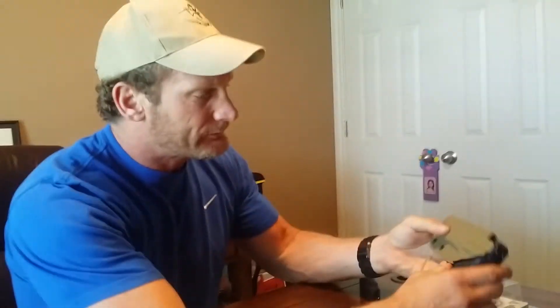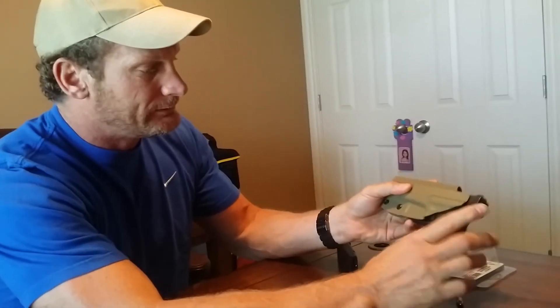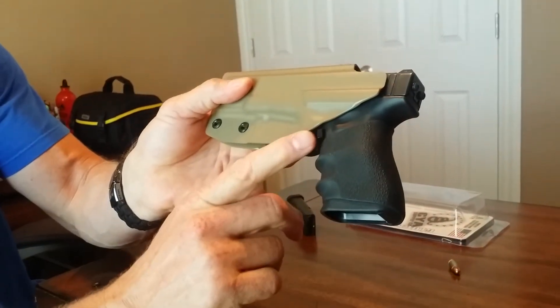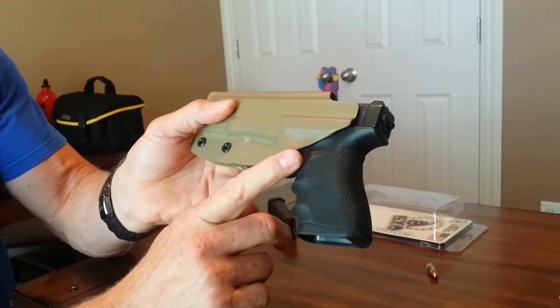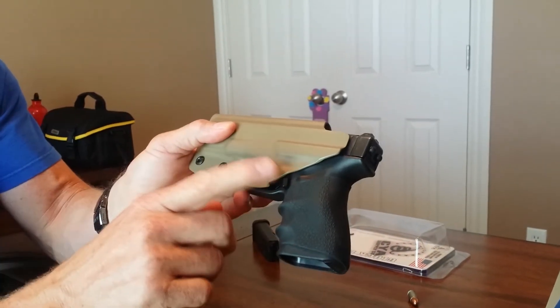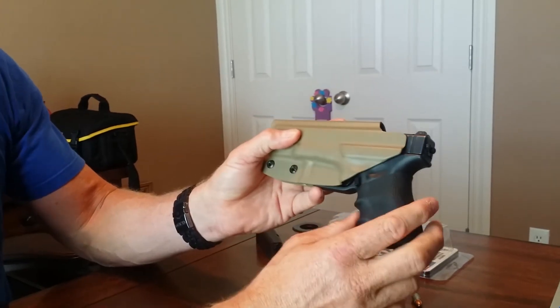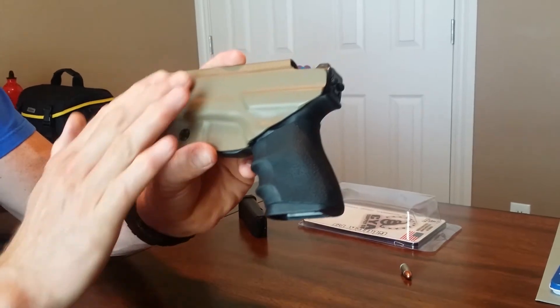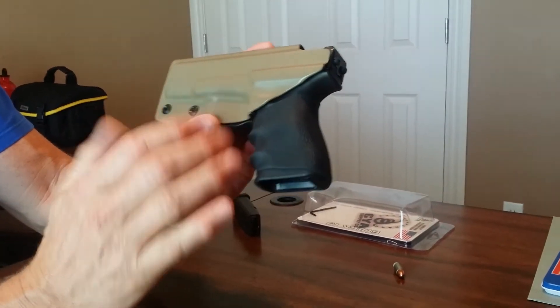It's not sticking me anywhere. I can move and lift my leg up — very comfortable, they did a great job. Another thing I like is the magazine release button. I've got the extended magazine release button and on Glocks they're rough — one of my other holsters would rub me raw right there. I like the way they cover it up; it's covered, there's no metal-to-skin contact here.